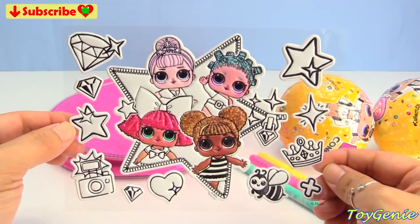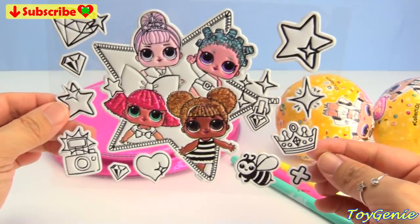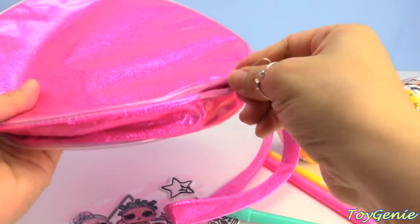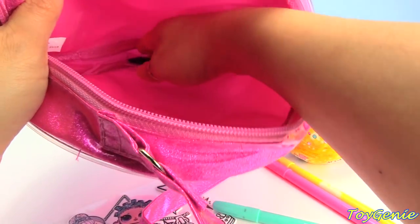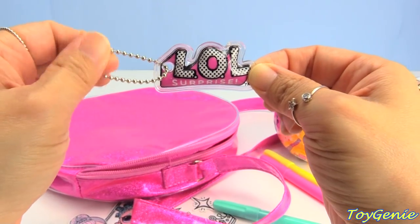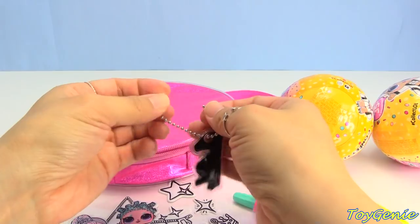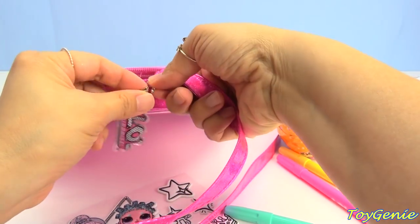Super duper awesome — this set comes with a sheet of puffy stickers that we can color in, and a glittery purse in pink, a circle purse. And it closes with a zipper — this is how it looks from the inside. And it says LOL, and it comes on a little keychain. We can add this to the strap, or we can add it to our keychain. I'm going to go ahead and add it to the strap — super cute.